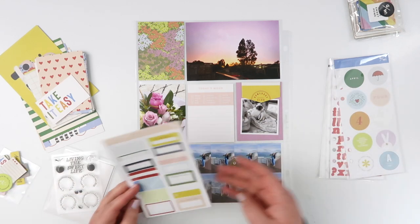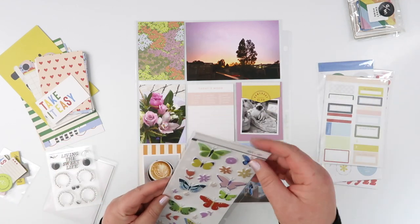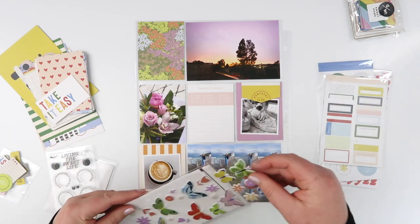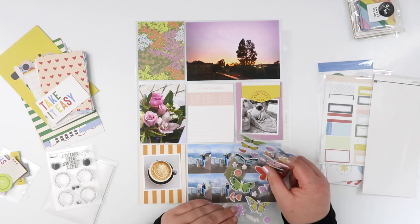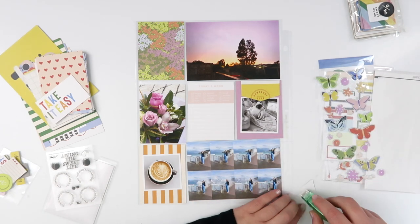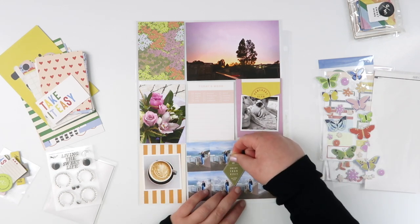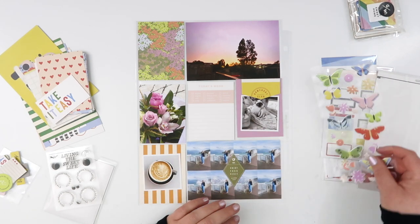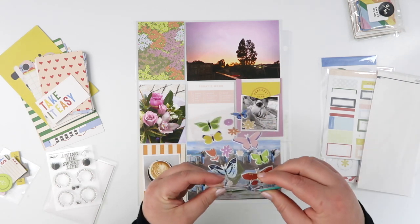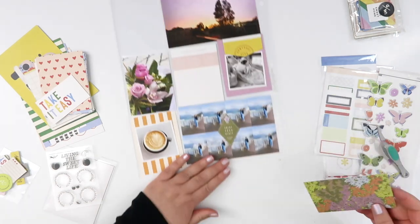I went through the very small die cut pack and pulled out a couple — both green, one that limey citron green. I'm going to use both of them. This little key tag shape was perfect because I had my sister here this week.